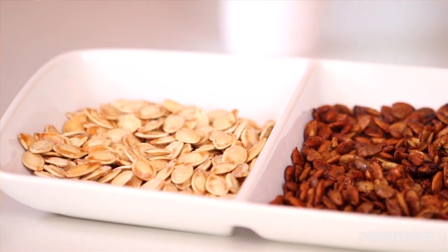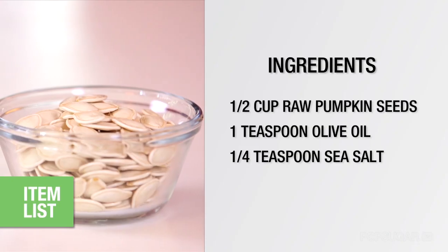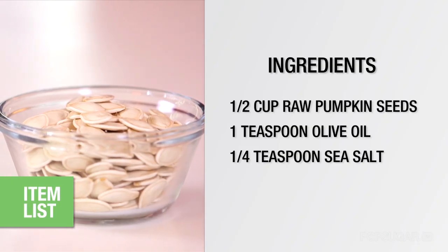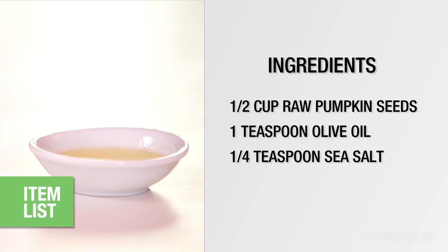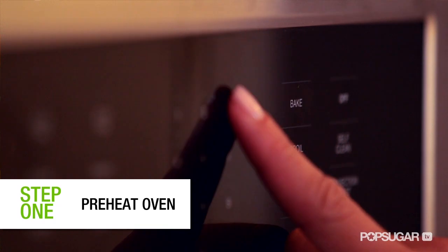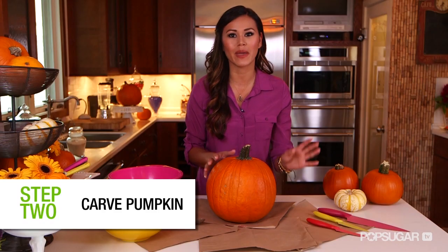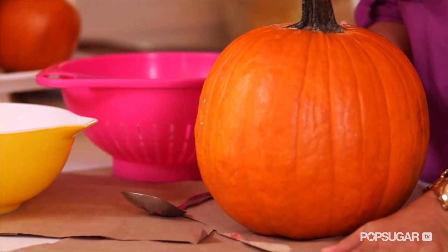First, let's start with a basic sea salt and olive oil version. Here's what you'll need: a half a cup raw pumpkin seeds, one teaspoon olive oil, a quarter teaspoon salt. To get started, you're gonna preheat your oven to 325 and line a cookie sheet with parchment paper. Cover your workspace with paper bags or newspaper just to help with cleanup.